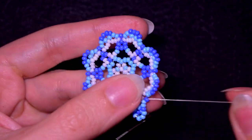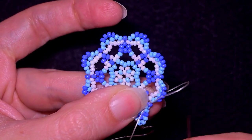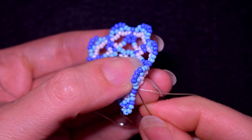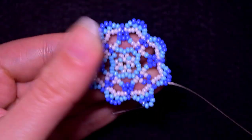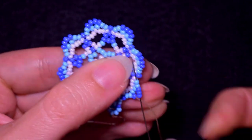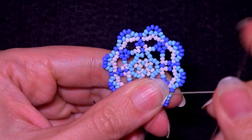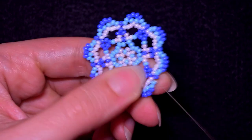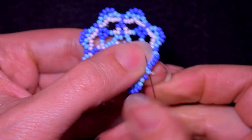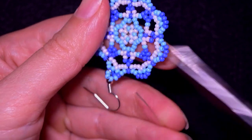I go at the angle and make a knot — I make a loop, go twice through the loop I've made, and pull. I could repeat this knot several more times. When I'm ready I go through some beads in this direction. Let me do this knot one more time. After I make my knot I go through one or two beads in this direction and then cut my thread.